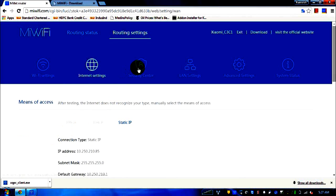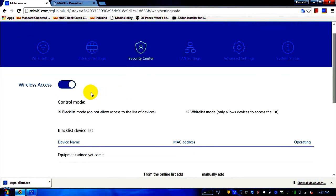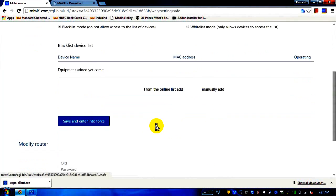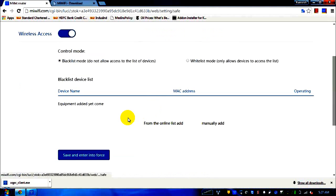In the security center, the third tab, there are two modes similar to what we see on mobile phones: blacklist mode and whitelist mode. In whitelist mode, I can hard-code devices that are the only ones allowed to connect. In blacklist mode, I can block specific devices from connecting to my router. There is also a router username and password change screen. I'm going tab by tab because reading it in Chinese makes it hard to know what each link does.